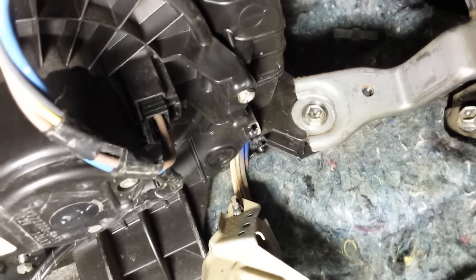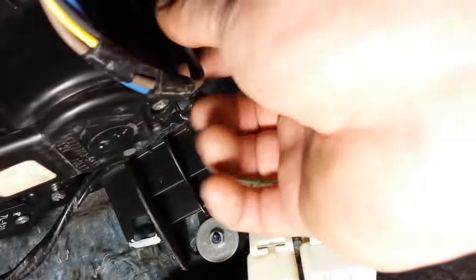There's a screw up front right there, and there's a screw on the right-hand side. You just take those out and take the connector off.